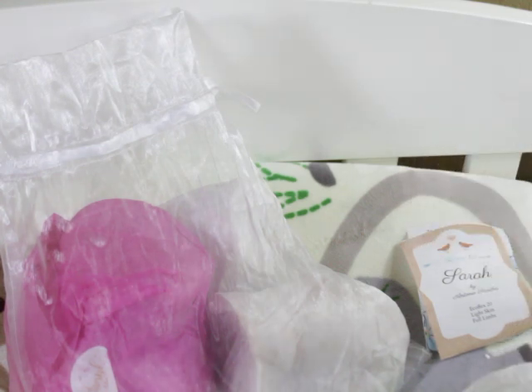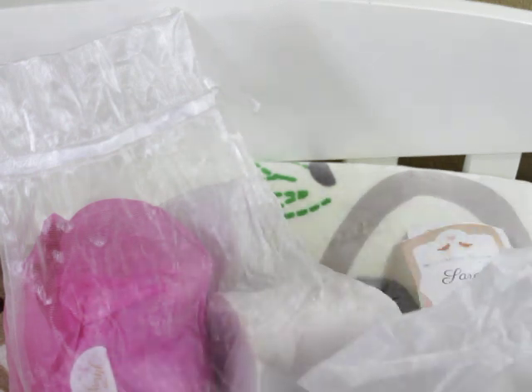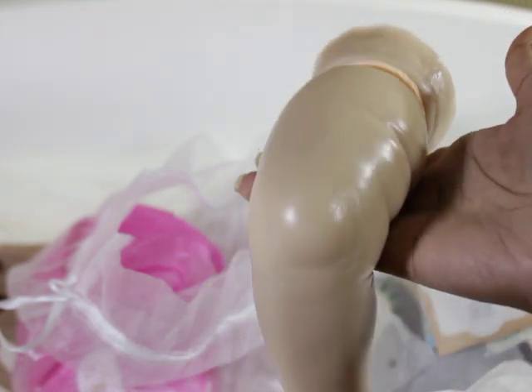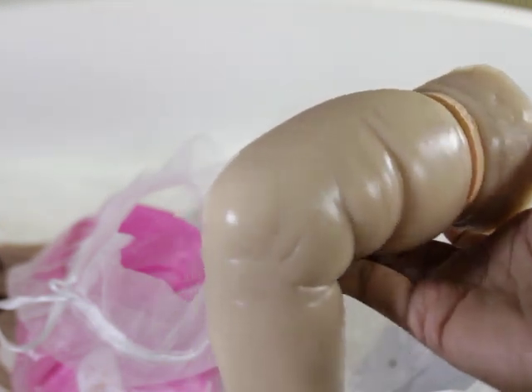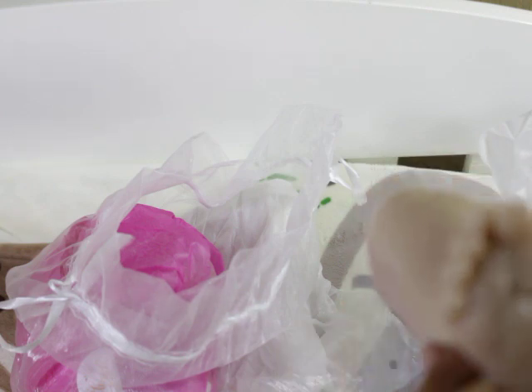I'm looking forward to seeing what I can do with this. I am not a partial person, so I always worry. But this hand is beautiful — so far, so good. This is the leg. Oh, nice chunky leg. It's a nice smooth pour, like I said.